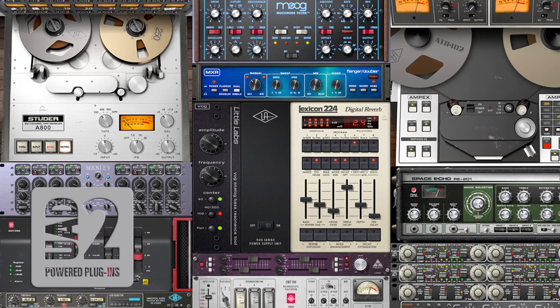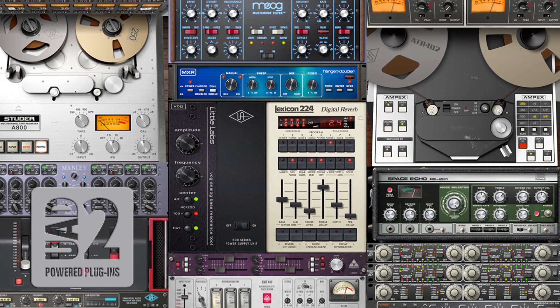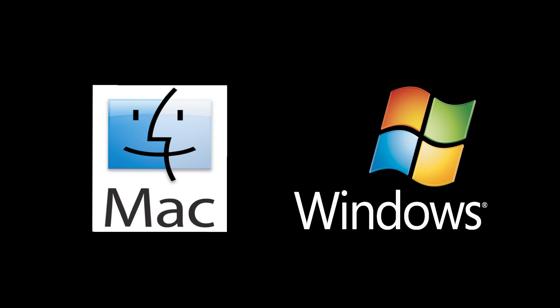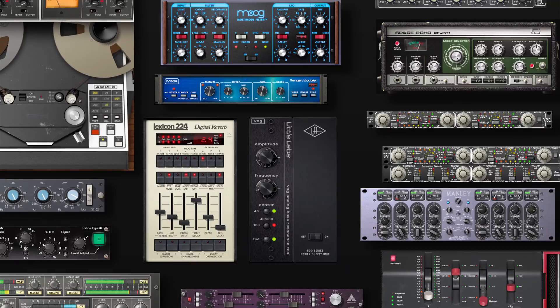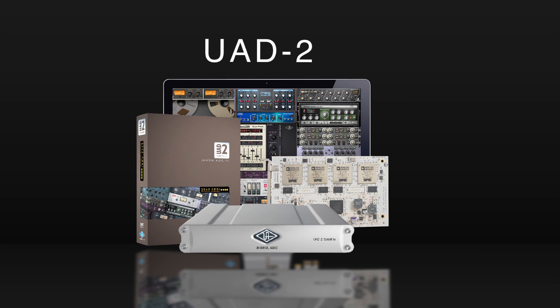As part of Universal Audio's award-winning UAD powered plug-ins family, the Analog Classics plug-in bundle runs on Mac and Windows compatible UAD-2 DSP Accelerator hardware, available from Universal Audio dealers worldwide. These VST, Audio Units, and RTAS compatible plug-ins are included in every UAD-2 DSP Accelerator package and are available for use right out of the box. Add classic analog sound to all of your digital mixes with the Analog Classics plug-in bundle — only on the UAD-2, only from Universal Audio.